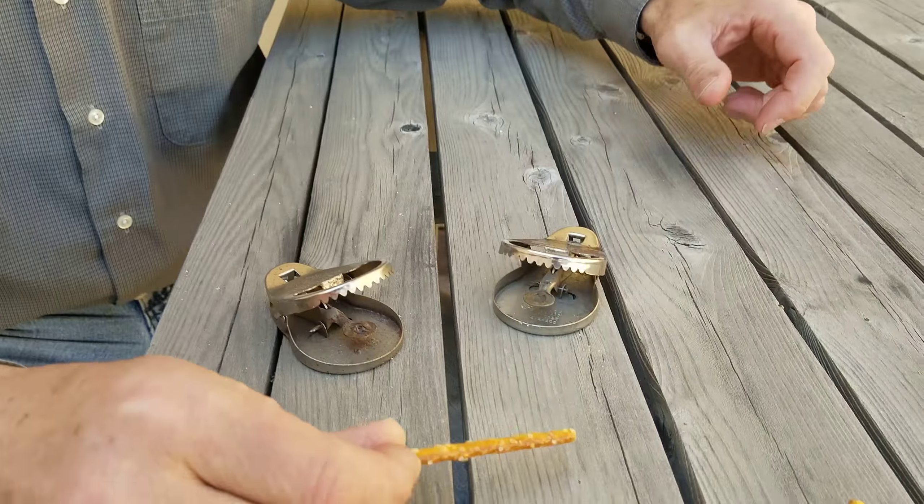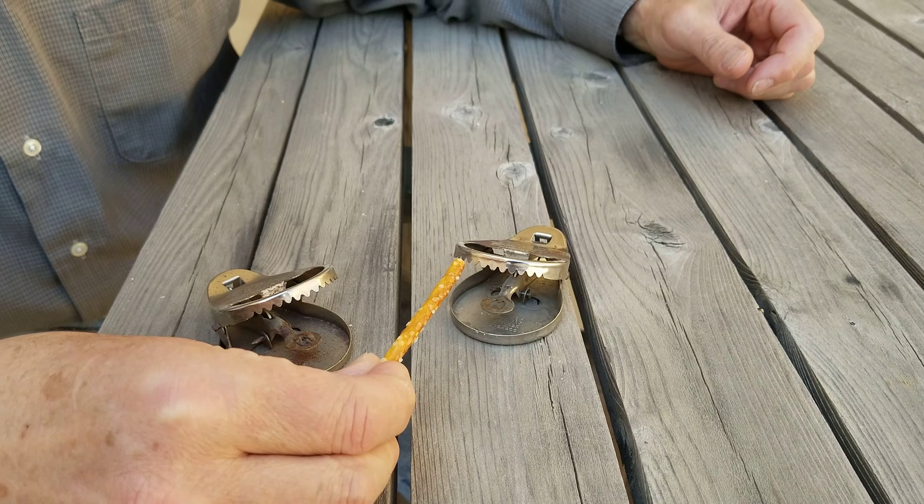Hi everybody, I'm Brad Byers and this is a vintage, rusty, metal mousetrap. Let me show you how they work. Check out those gnarly teeth.